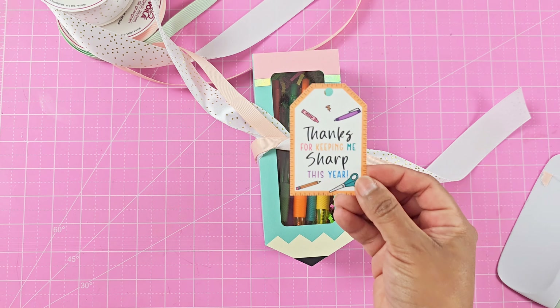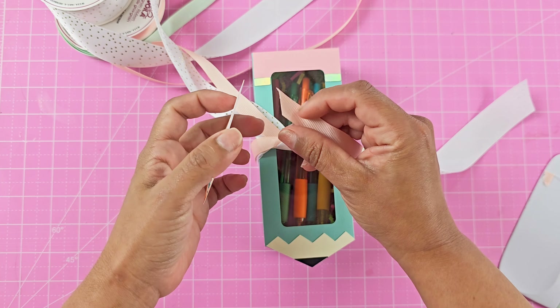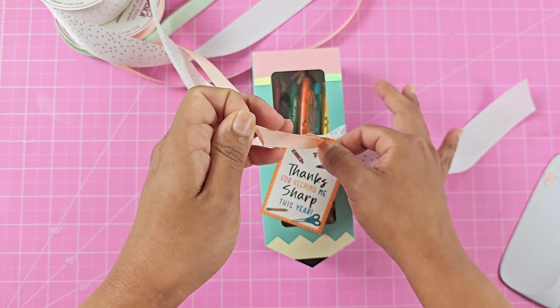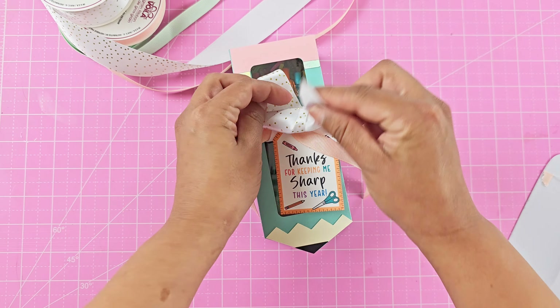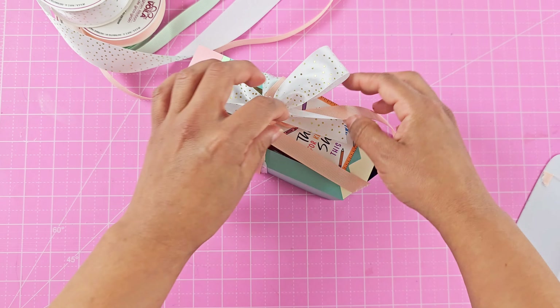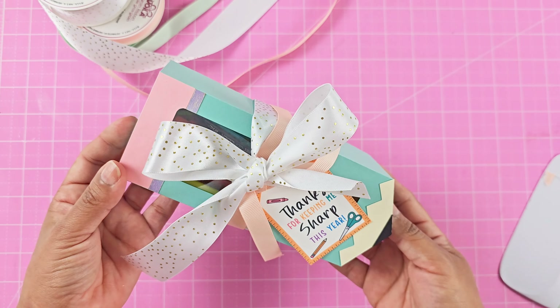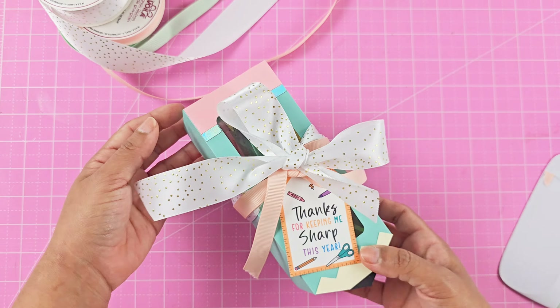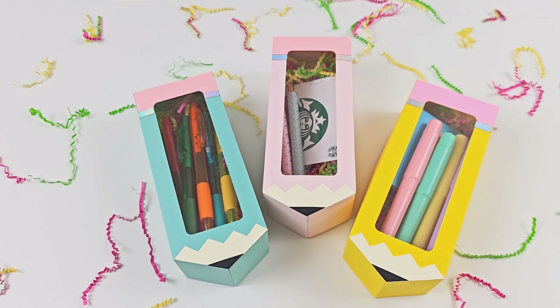I found all these at the Dollar Tree — they have a cute selection of ribbons and shredded paper. I also have these printable thank you tags that you can use for teacher appreciation week; I'll leave that link in the video description as well. Just tie it on and now you have a cute little pencil box gift that you can send to your child's teacher.